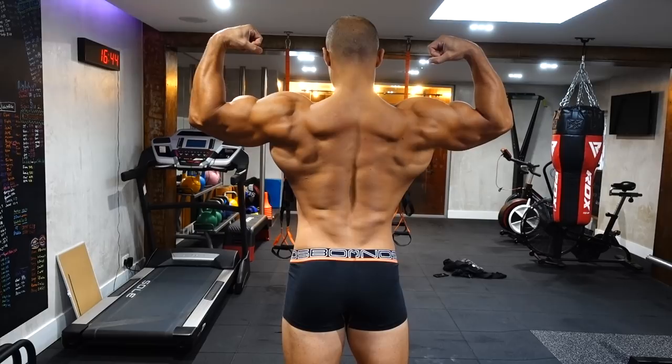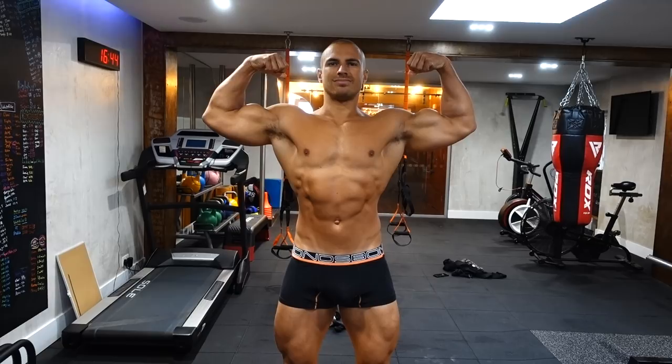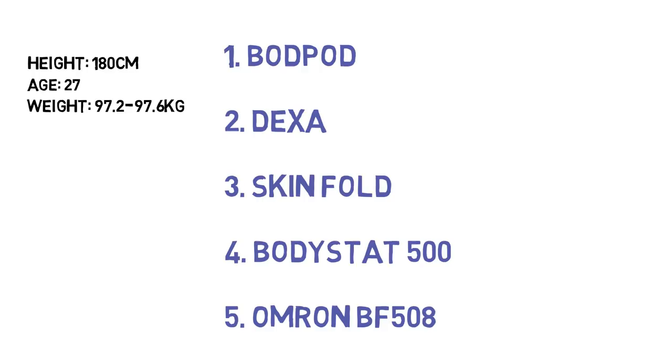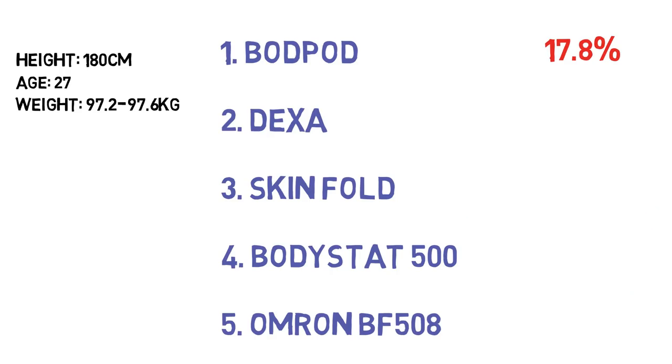So the results are in! Here's a little look at my current physique. My stats on the day: height 180 cm, age 27, weight fluctuating between 97.2 and 97.6 kg. There were five readings in total. First, the Bod Pod: 17.8% — that was higher than I expected. The DEXA scan: 15.4% — that was more towards what I expected.